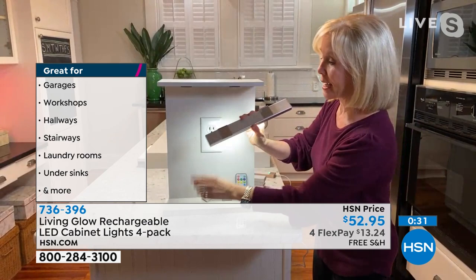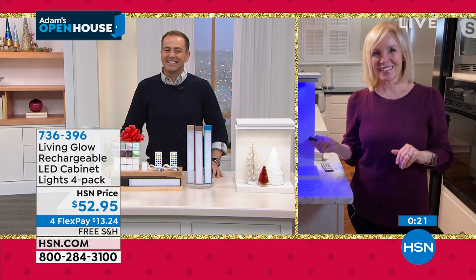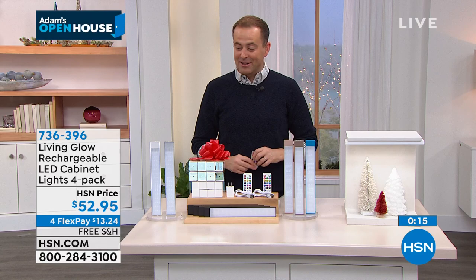Thank you Julie and thank you for your orders on Living Glow. White and silver are the best sellers; we also have gold, beige, and blue. Each one, no matter what color, gives you 13 different colors of light.